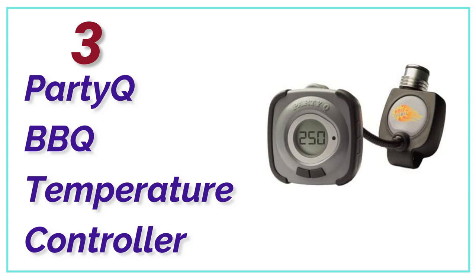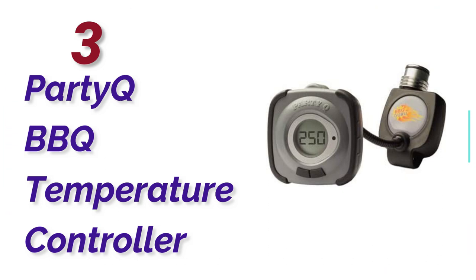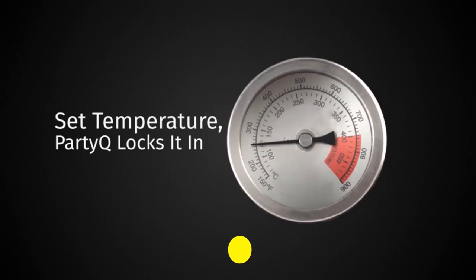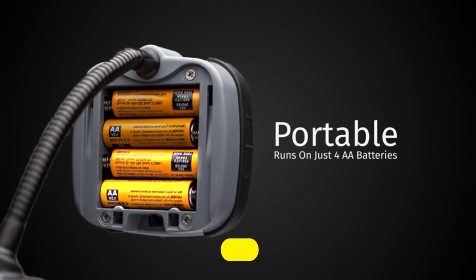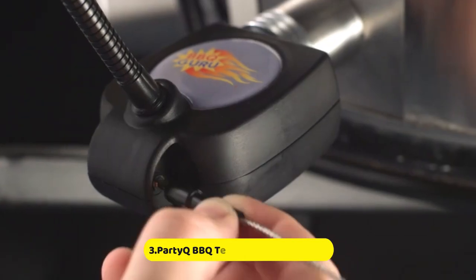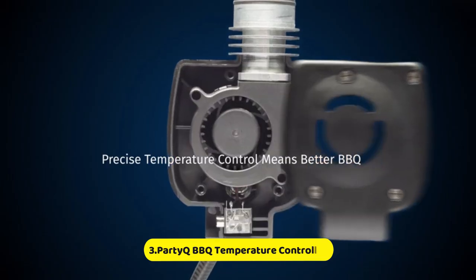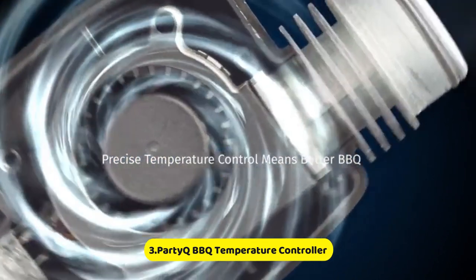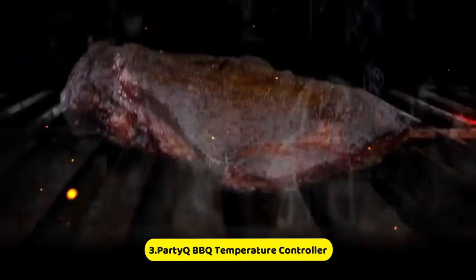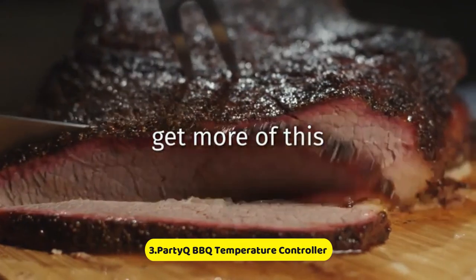At number 3, the PartyQ BBQ Temperature Controller. The BBQ Guru PartyQ is a budget-friendly controller that's great for controlling your smoker. Although it may look very simple, this lightweight controller is capable of doing a lot more than you might think. It is compatible with all grills and smokers, including Big Green Eggs.